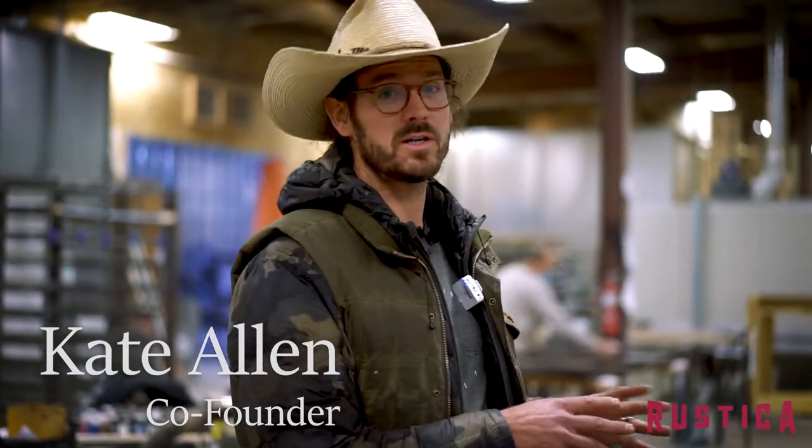I'm in the creating department at Rustica and I wanted to show you what a bore is. On the website you may be asked if you want your door to be pre-bored.